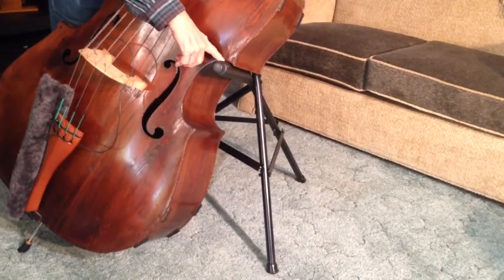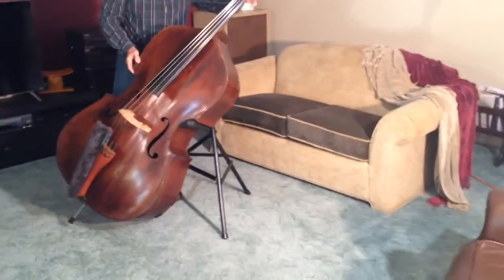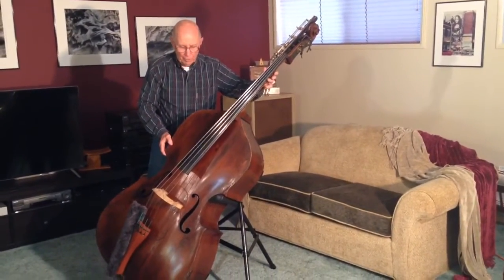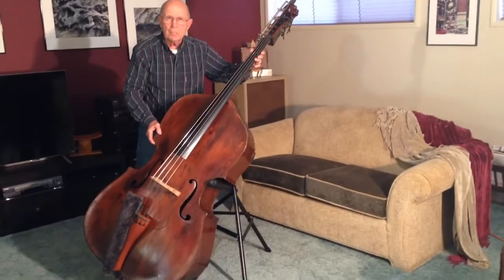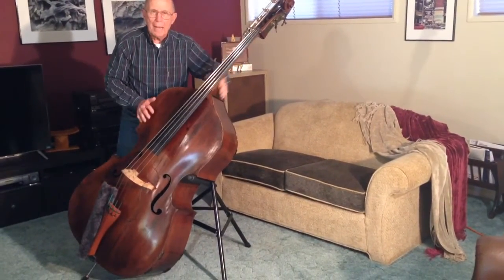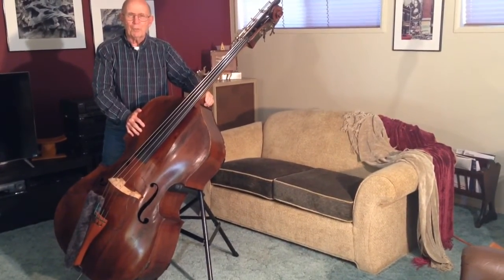Once you've done that, then you do what I call the McNutt Wiggle. That's nothing more than tilting the base up on the arm to make sure it's secure. If the base is by any chance out of alignment, when you do the waggle, it will drop back down into the proper position. Of course, you use this at your own risk.